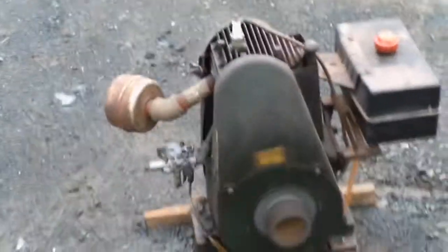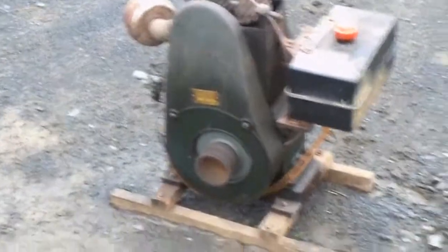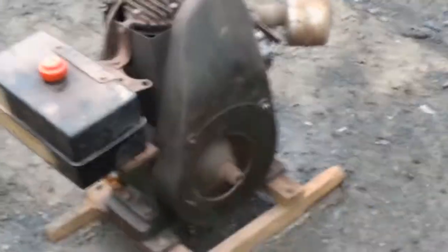This engine runs pretty good. Not a common engine. This engine is in pretty nice shape. I don't know what it originally came off of, but whatever it was, it was painted green — a fairly dark green.